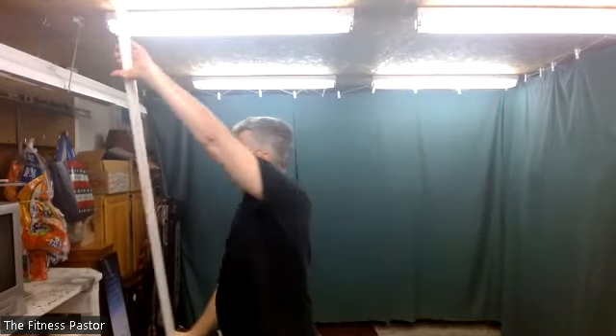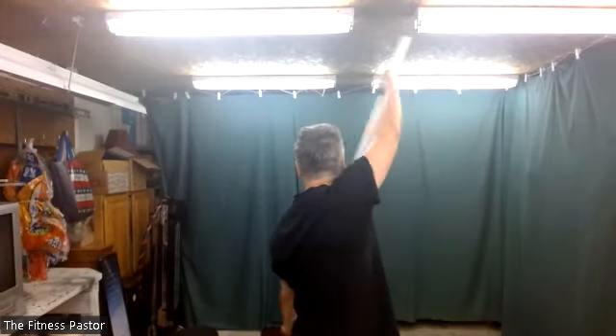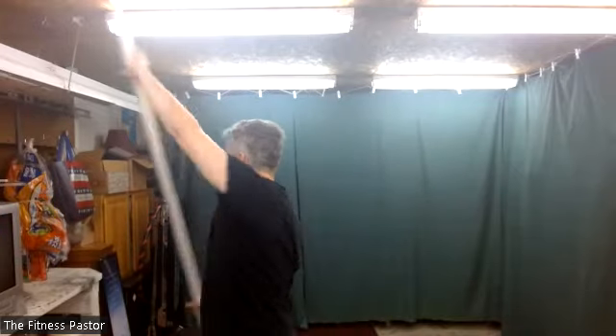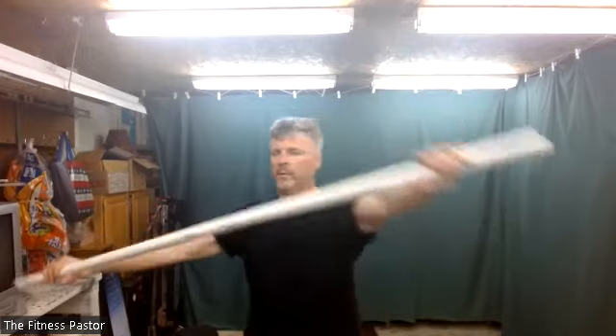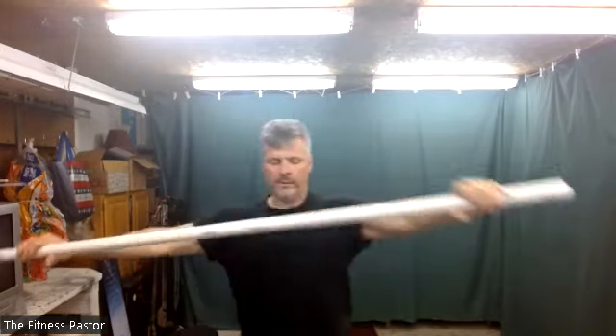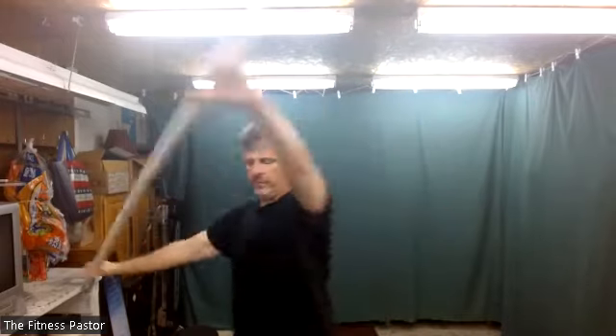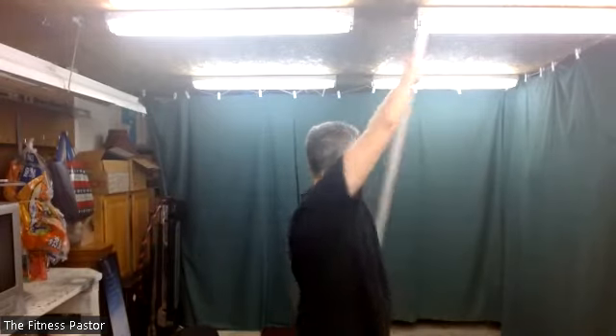We'll do the same twist movement as in the warm-up, but this time we'll cross — a twist and cross up. So as I go to the left, my right arm swings up; as I go to the right, my left arm swings up. The center of the stick stays at about collarbone or heart height. We'll start in two, one. Since we're twisting, we're still looking for something behind us to help our body turn. Nice and tall with the spinal position.